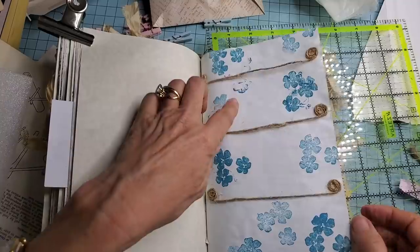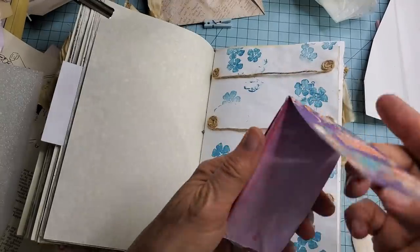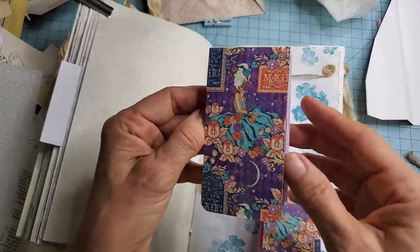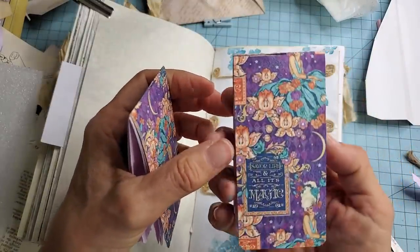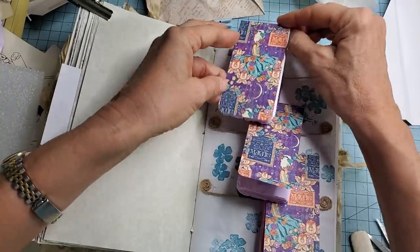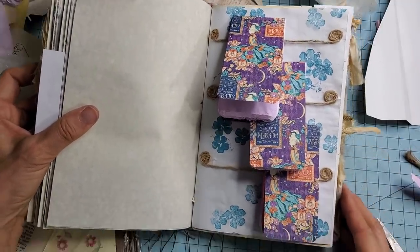Somebody could actually come along and write on this page if they wanted to. We'll just reinsert our little notebooks — start from the bottom and work our way to the top. I'm going to call this the hanging notebooks — everybody deserves a name, right. Just an interesting concept, something fun to play with, and very easy — anybody can do this. There you go, your hanging notebook page!